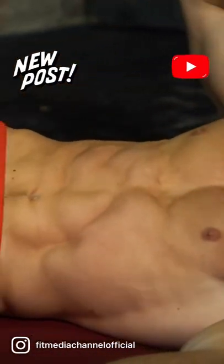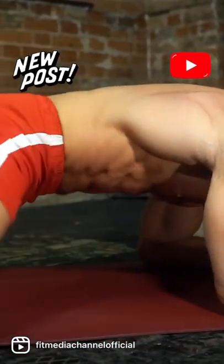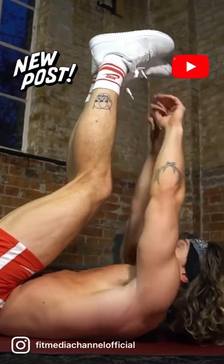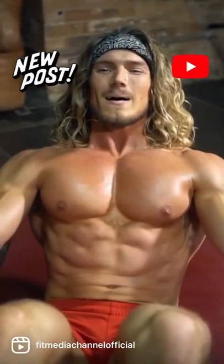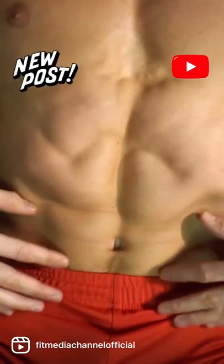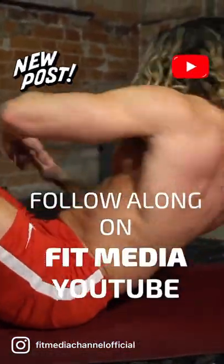This is a 10-minute follow-along workout for abs and core that includes an expert hack to help you build a stronger six-pack. 10 exercises working the abs and core from different angles, but we'll also show you a breathing tip that'll give you greater time under tension as you work the abdominal muscles.